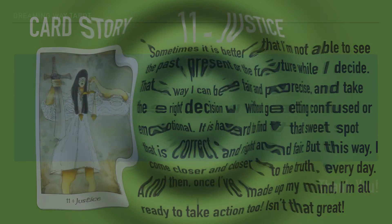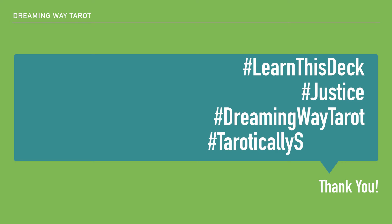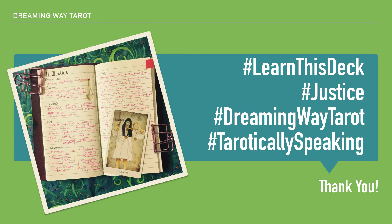What is your card story? What is your journal entry and your keywords? Go ahead and share it on Facebook, Twitter, or Instagram — share your journal entry pictures or just the card pictures, and tag it with the hashtag LearnThisDeck. You can add hashtags for the card name and deck name so we can find each other's pictures and journal entries and learn this deck together. I'll see you tomorrow with the next card, which will be the Hanged Man. Meanwhile, be good, stay good, and learn this deck. Bye!